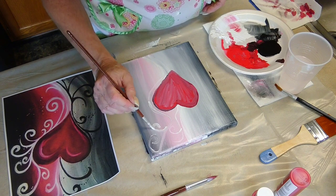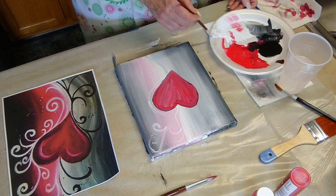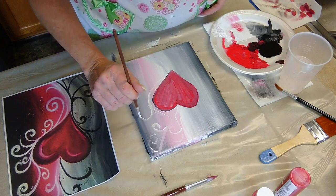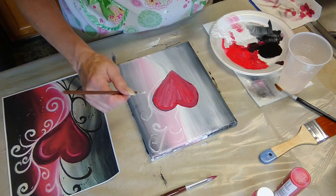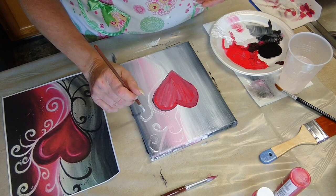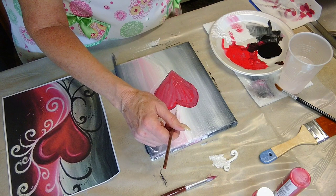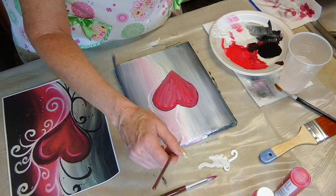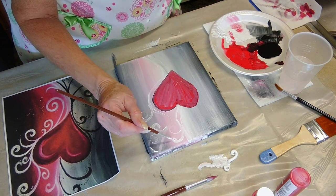I'm just adding more lines — actually not darker, lighter, because I'm using the white. Have fun with it! This is something you could do with your kids because it's easy enough. Just have fun. We're only using three colors: titanium white, black, and I believe that's barn red. I just mix colors to get some different effects. It's an 8 by 10 canvas I'm using.